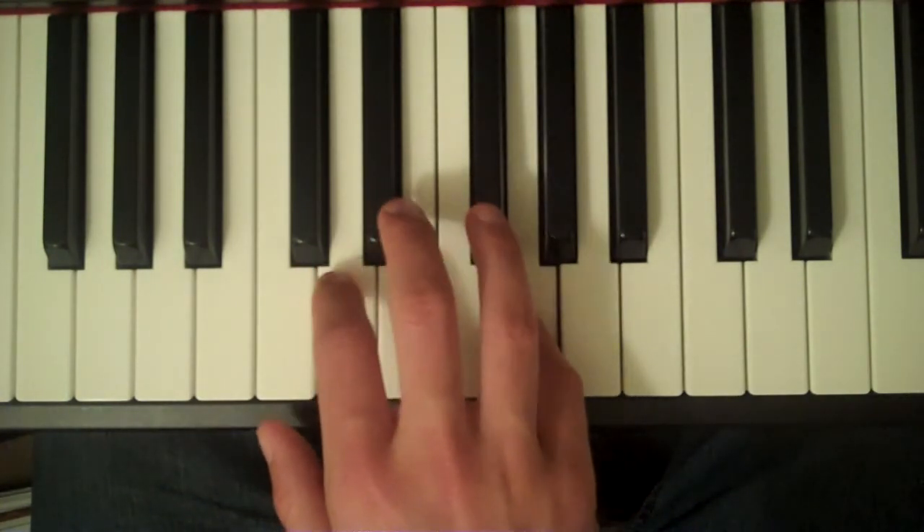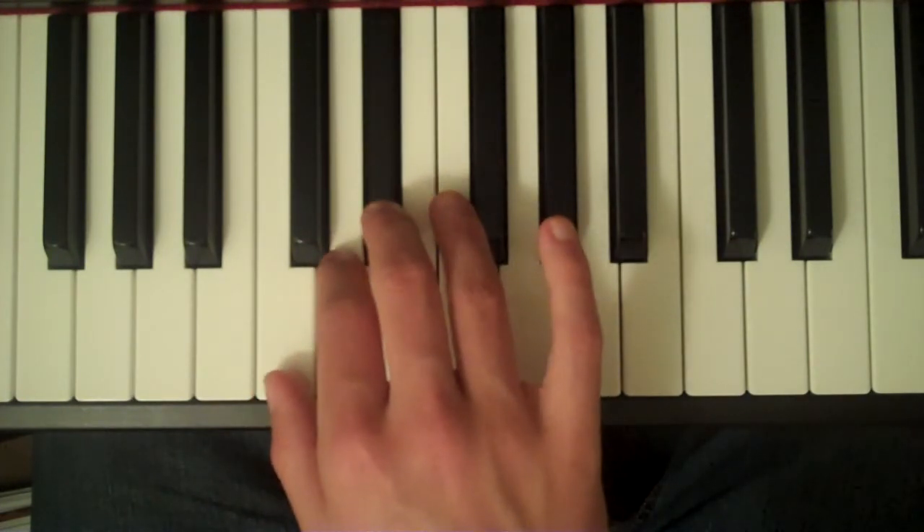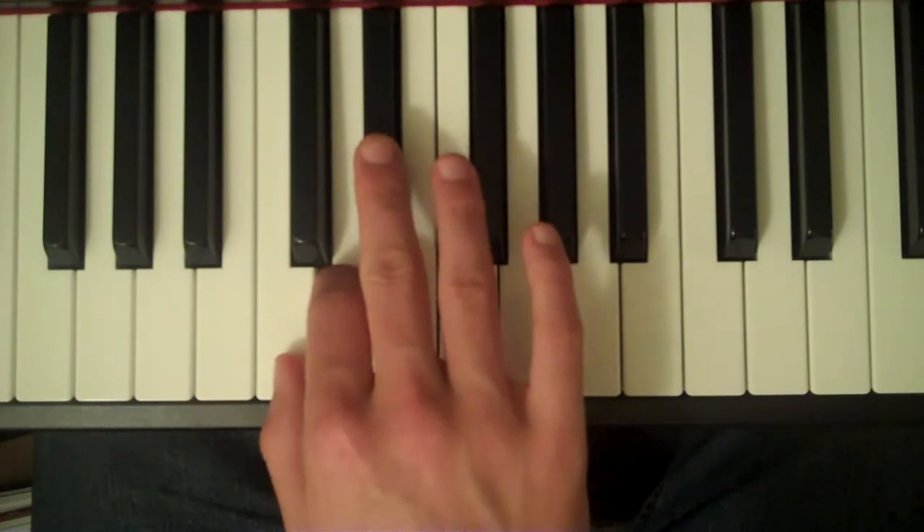Coming down: fourth finger on F-sharp, third finger on Eb, second finger on D, first finger on C.